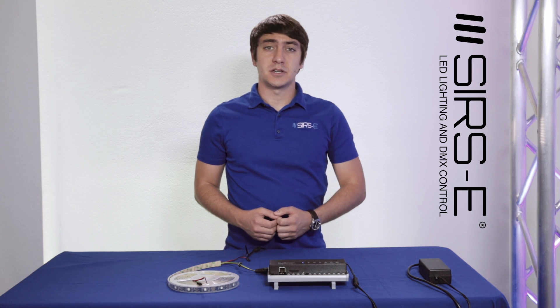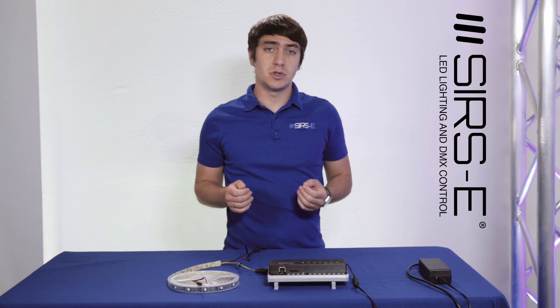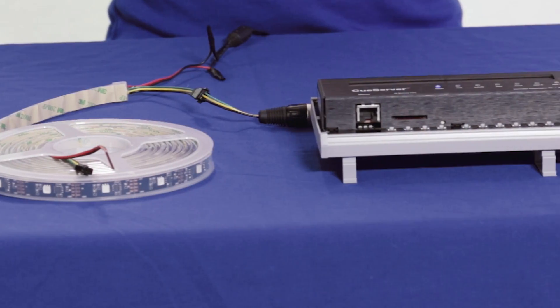Hey guys, Martin here from Sirs Electronics and today I'm going to introduce to you the CS840 Q-Server.